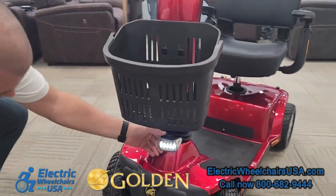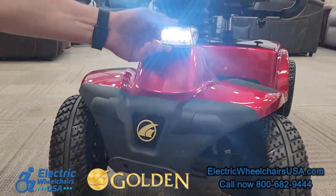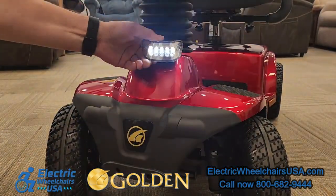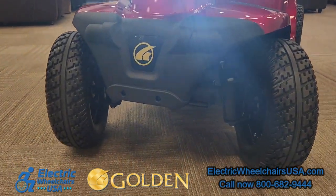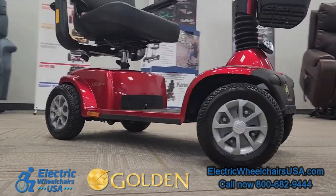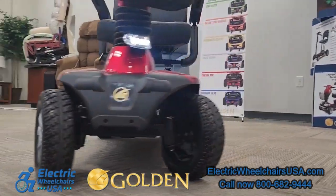This is the front headlight. You can see it's pretty bright and it is adjustable, so you can put it at the right positioning for you when you're driving at night. The Companion also has large 10-inch tires on both the front and rear.